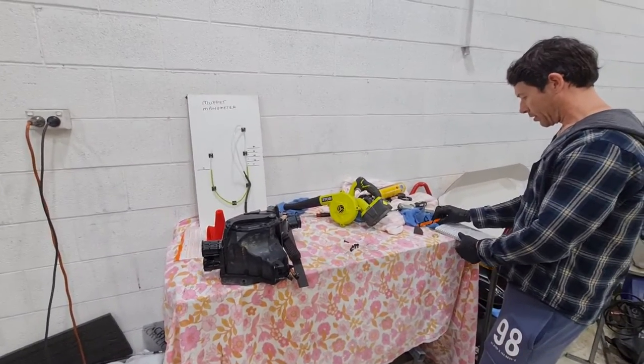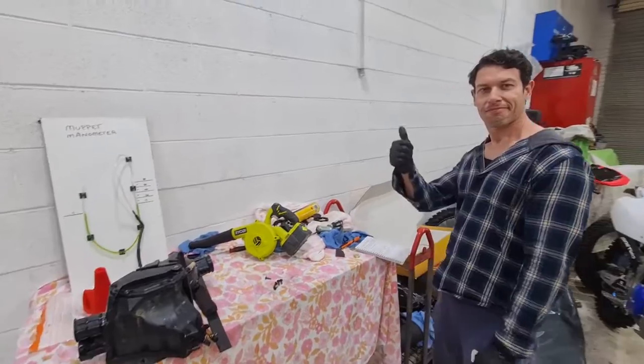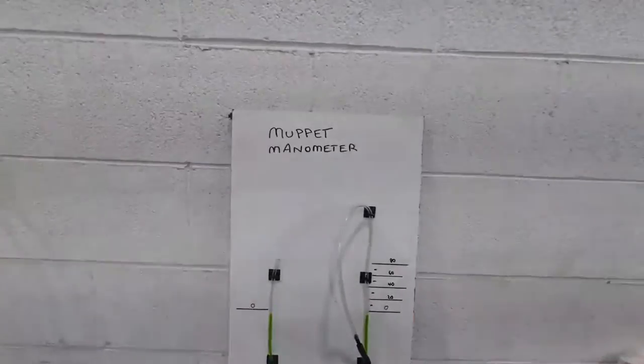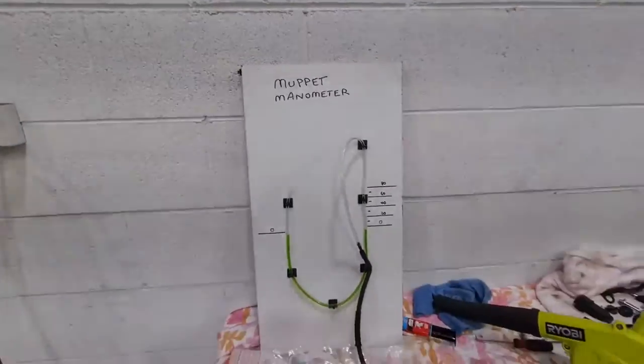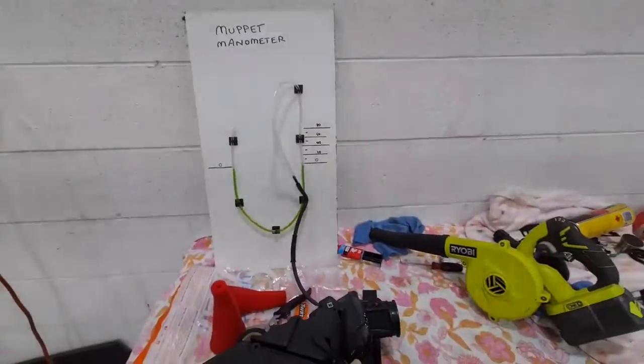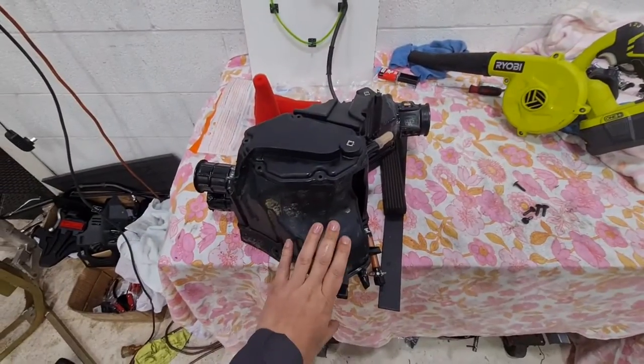You've probably recognised this workbench and this space before. This is Aaron Muppet G, or Aaron G Muppet. We've got the Muppet Manometer, and what this does is it measures, in a very mathematical kind of sense, the restriction on an airbox.